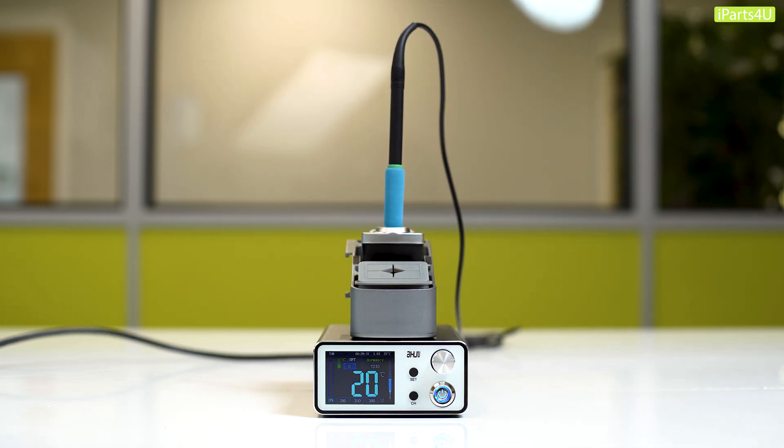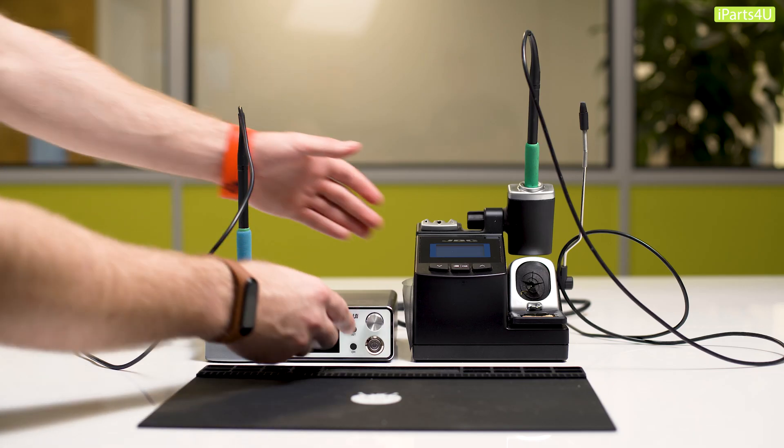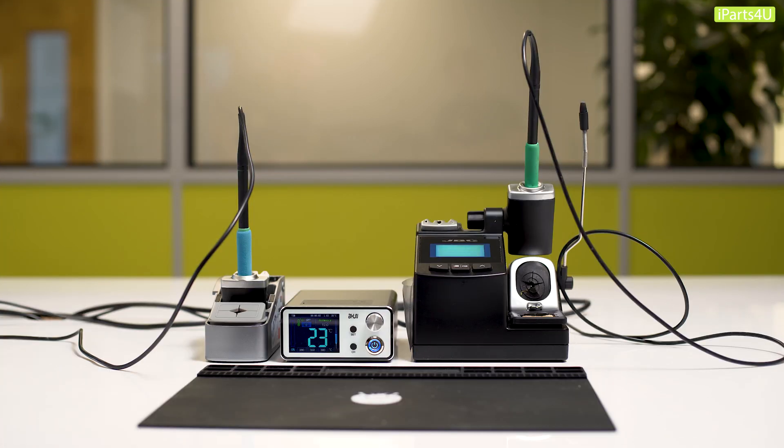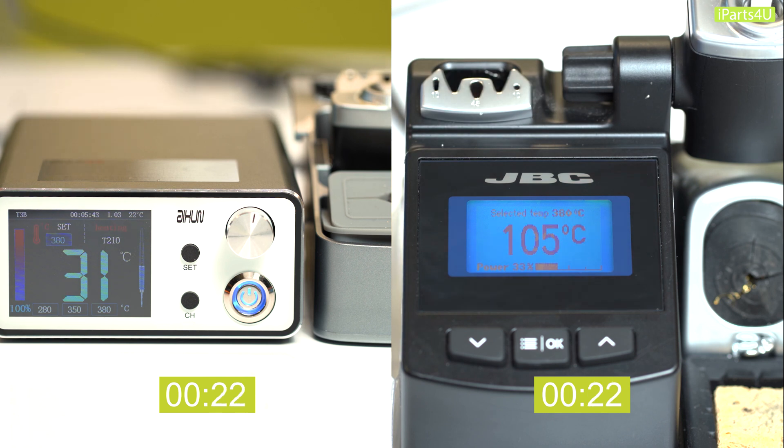We decided to compare it to the JBC CD2HE soldering station which retails at £366 including VAT. We found that the Axion was actually quicker to heat the soldering iron than the JBC, with the JBC taking four seconds longer to reach 380 degrees Celsius.